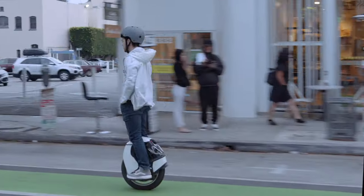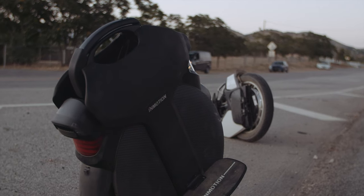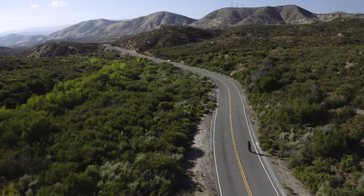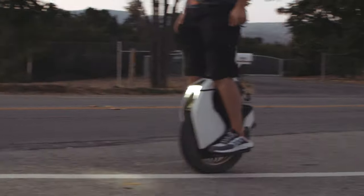In giving my first impressions for each of these wheels, I want to break down some of the big differences in terms of the ride experience. Between the S18 and the V11, the big differences are going to come down to range, suspension, comfort, and maneuverability. So let's start from the top.